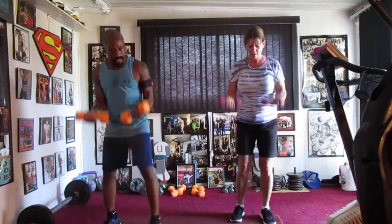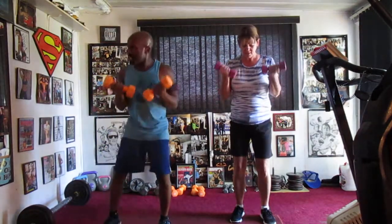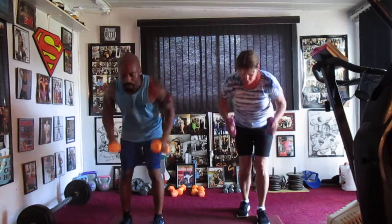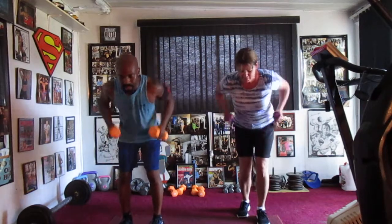Curl it high, eight. Curl it: one, two, three, four, five, six, seven. Row it eight — pull it up: two, three, four, five, six, seven.